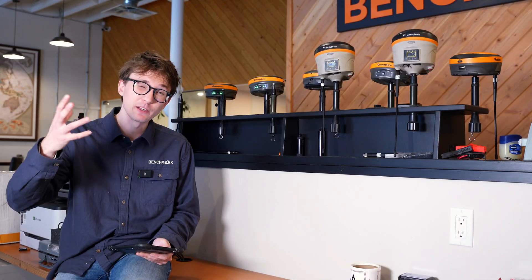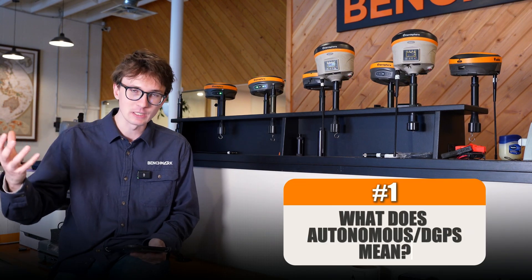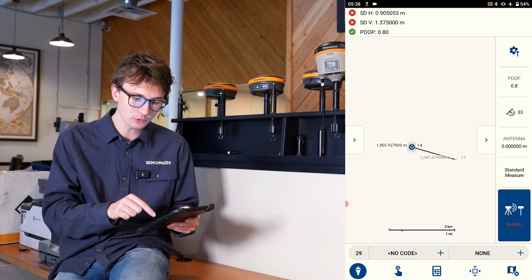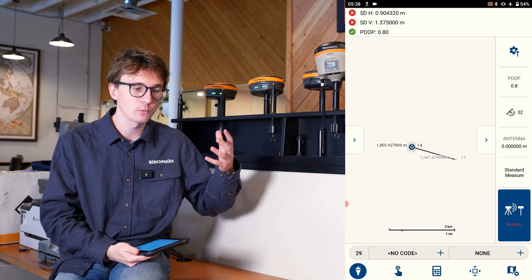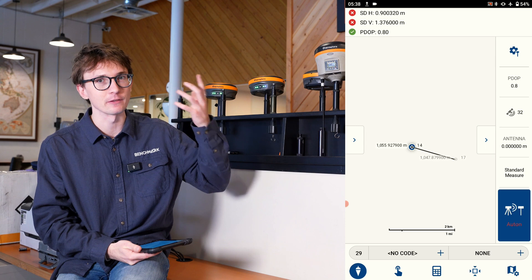The first problem is probably one of the most common ones, especially with new users, and that's when they're seeing the autonomous or DGPS solution. So in Field Genius here, you can see in the bottom right of my screen it says 'Aton.' What that's telling you is it's autonomous and it's not receiving corrections from my base. There are a couple of reasons this could be happening.